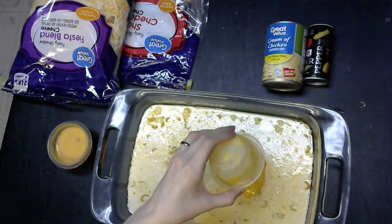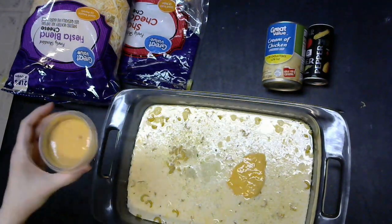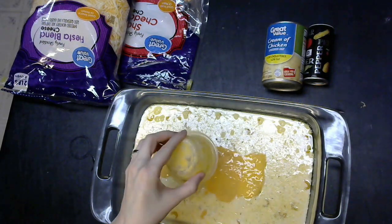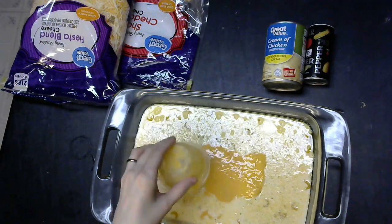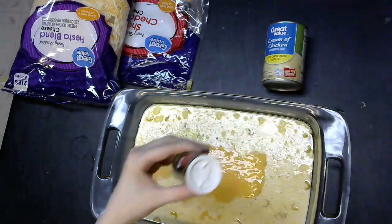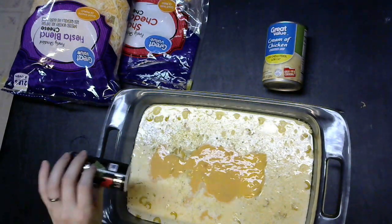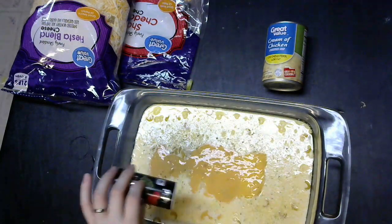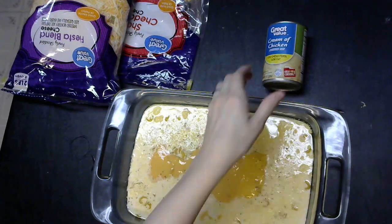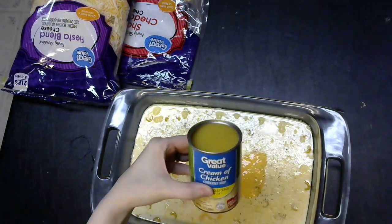Next, we're going to be adding 3 eggs. These are pre-scrambled because they were frozen — we don't use a lot of eggs, so we don't usually have them on hand fresh, so I freeze a few for recipes like this. Next, you're going to want pepper to taste, and we like a lot of pepper. Especially in this particular version because we're using fiesta blend cheese instead of sharp cheddar, because I ran out of sharp cheddar.